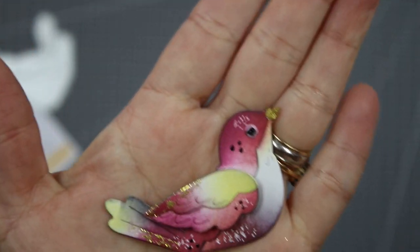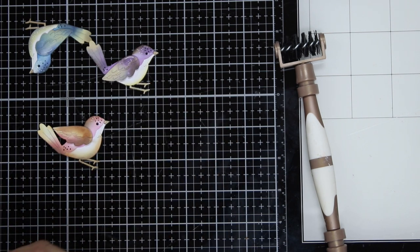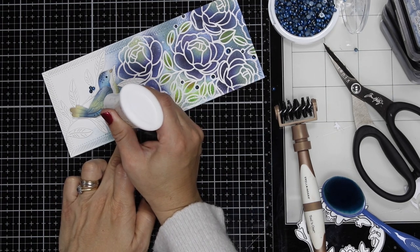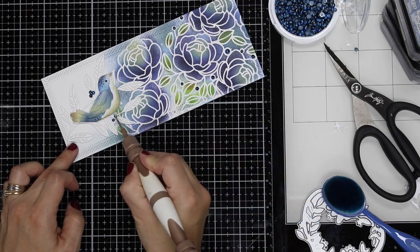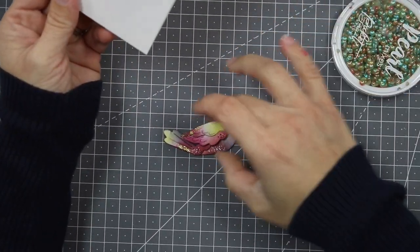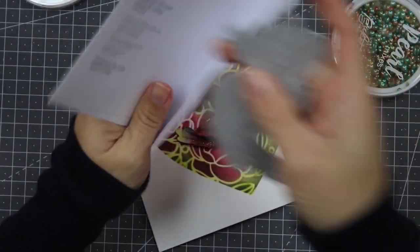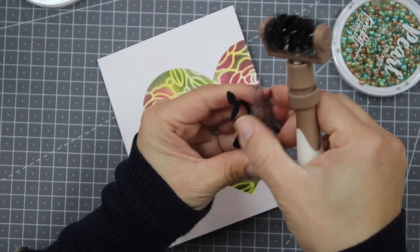Once everything is dry, I like to add Nuvo Crystal Drops on the eye to make it look more glossy. You can make these in many different colors. To make this one I used Tres inks. I also made a slim-line card — also on my blog — using the Peony and Leaves stencil and the same embellishments but in a different color. These little birds are super cute and you can use them in different projects in coordinating colors to match the background.